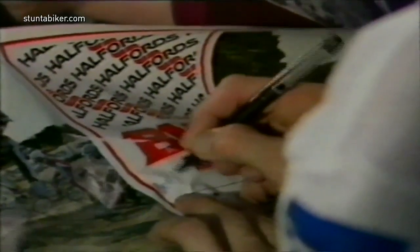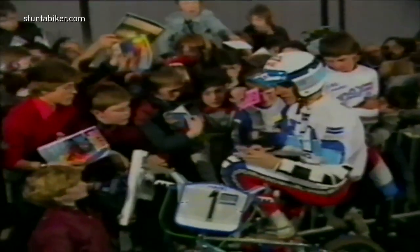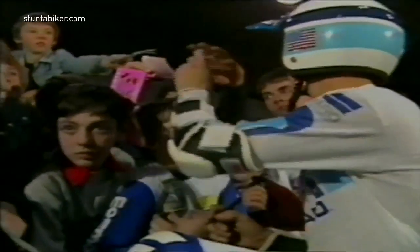The audience here at the National Exhibition Center is waiting to see a display by the American BMX star Bob Harrow. In all my years in cycling, I've never seen a cyclist in this country as popular as this man.